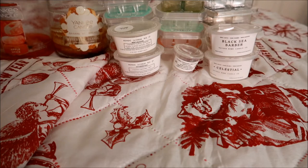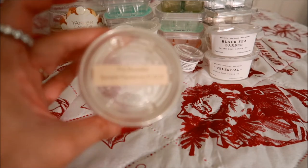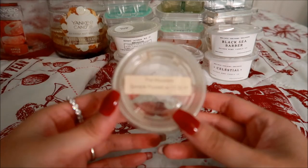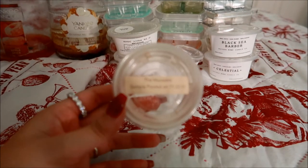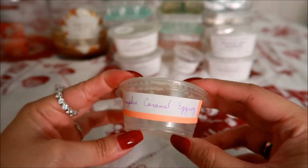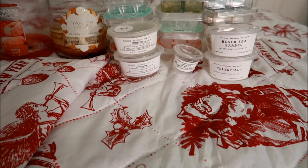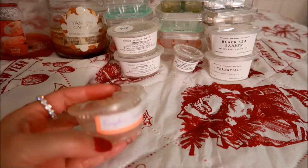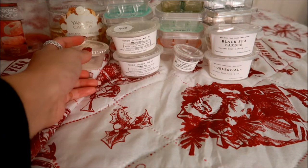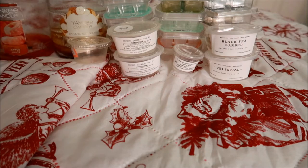I have one lone scent shot from VCS — this was from a de-stash I received from Kim Hearts Organizing. This is in The Monsters and the notes are pumpkin, caramel, and eggnog. This scent wasn't my favorite — it was too sweet and too heavy on the caramel note. That's pretty much all I got. I'm glad I'm done with this one, but personally I would not be purchasing that one for myself.